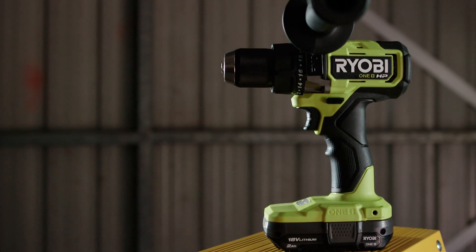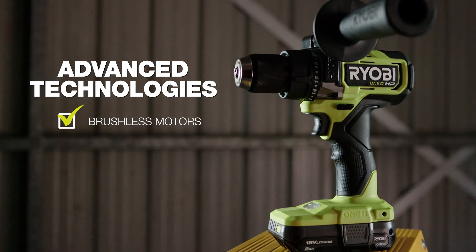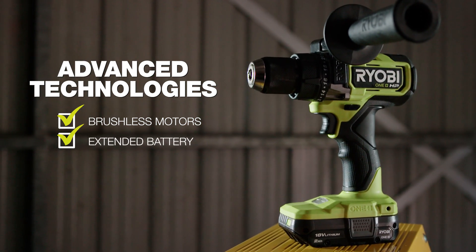Each tool in the HP series utilizes advanced technologies like brushless motors that deliver more power, extended battery run times and longer motor life.